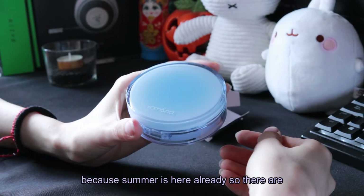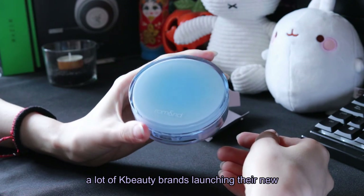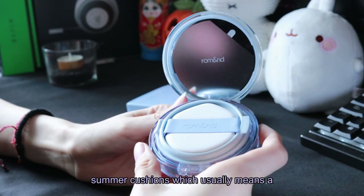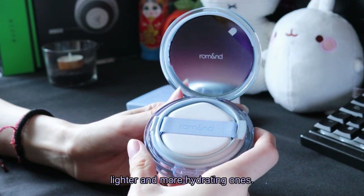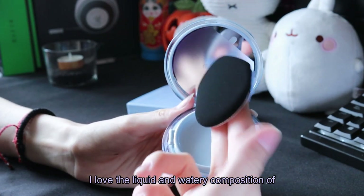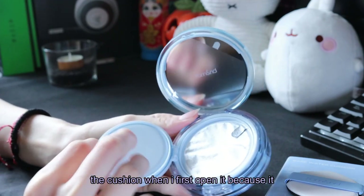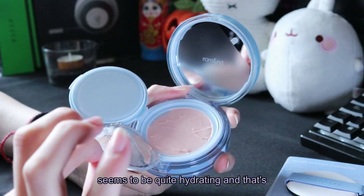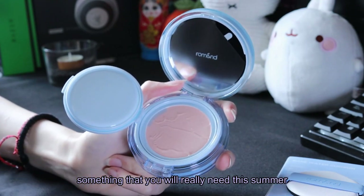Summer is here already, so there are a lot of K-beauty brands launching their new summer cushions, which usually means a lighter and more hydrating formula. I love the liquid and watery composition of this cushion when I first open it because it seems to be quite hydrating, and that's something you will really need this summer.